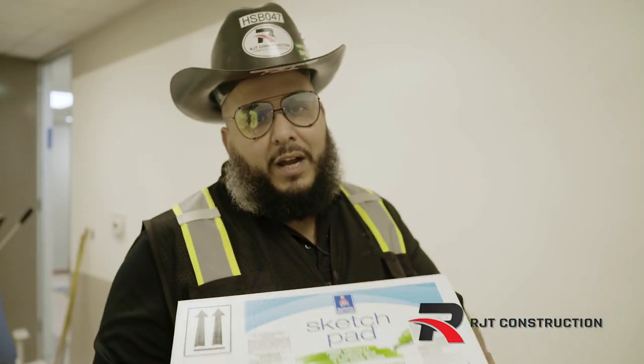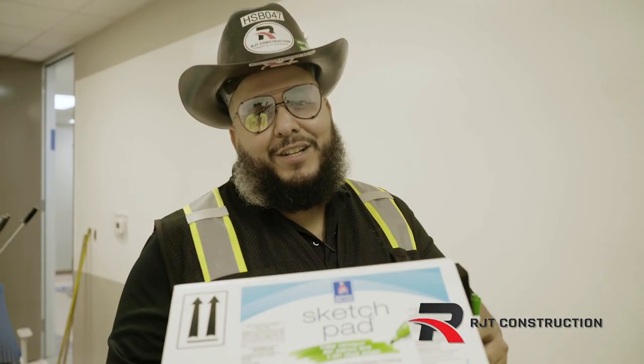RJT Construction highly recommends Sherwin-Williams for all your painting needs. We'll see you guys on the next project — thank you, RJT Construction.